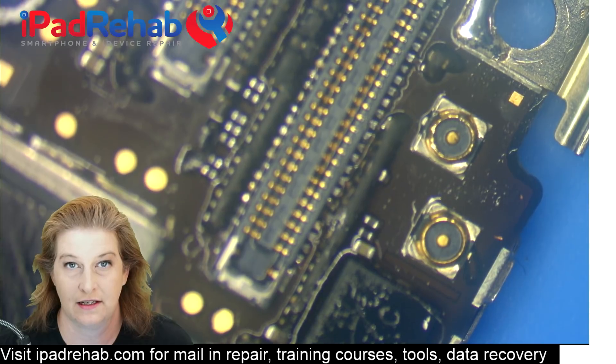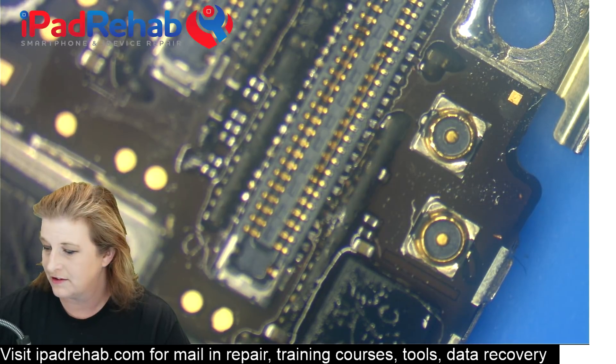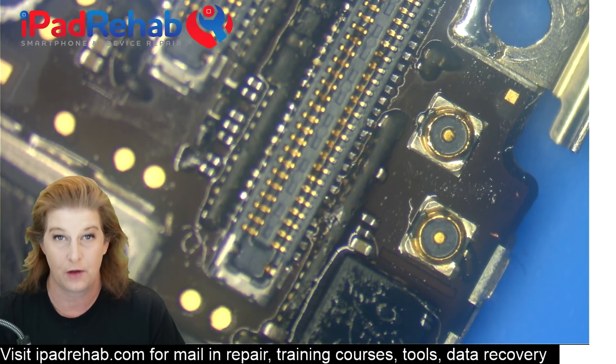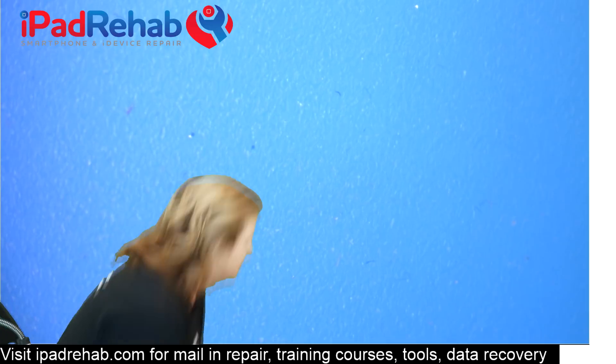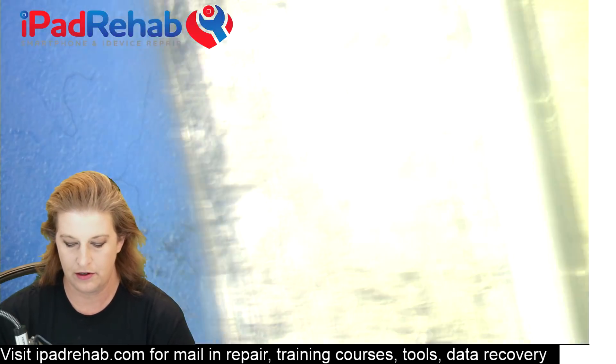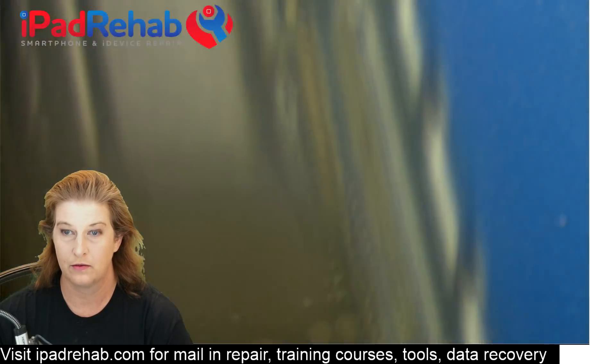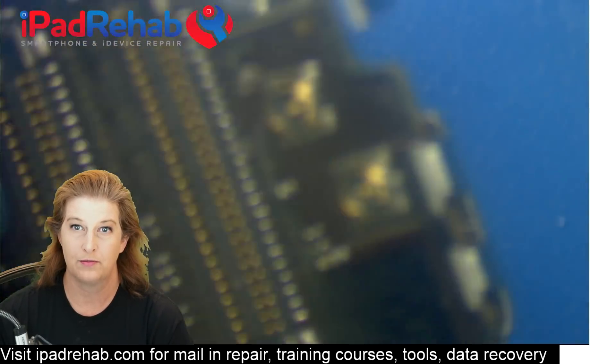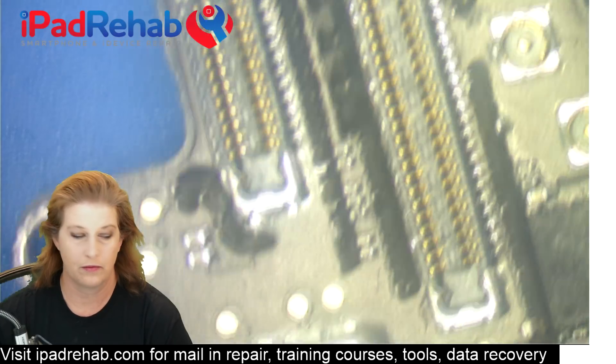Now it's time to drop this in the ultrasonic to clear the flux out of the connector. You can clear it with some alcohol and a Q-tip, but the flux is very sticky and you really want it clean, so ultrasonic is a better choice. After ultrasonic cleaning, put the board in 99% isopropyl alcohol and take a stiff brush and really scrub out the rest of that flux. Then we're going to blow some hot air on the board just to dry away the alcohol so that we can see our connector and test for any bridging, cold joints, and whether or not we're ready to go.